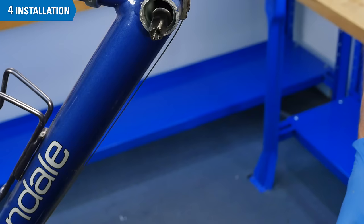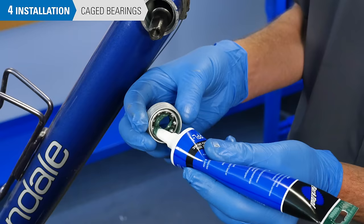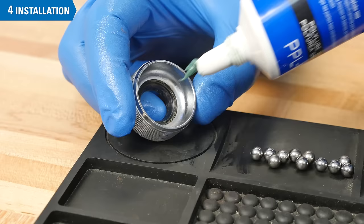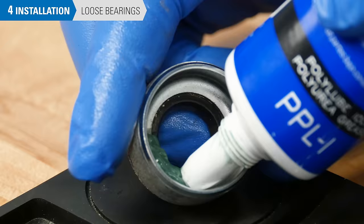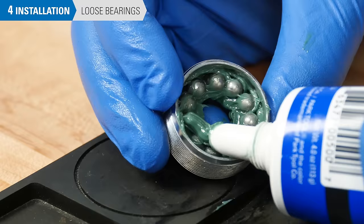Pack the non-drive side cup with grease and install the bearings, again keeping cage orientation in mind. Pack more grease on top to cover the bearings. If you are using loose ball bearings, pack the adjustable cup with grease and place in the bearings — they should all lay flat in the cup. Cover with more grease.